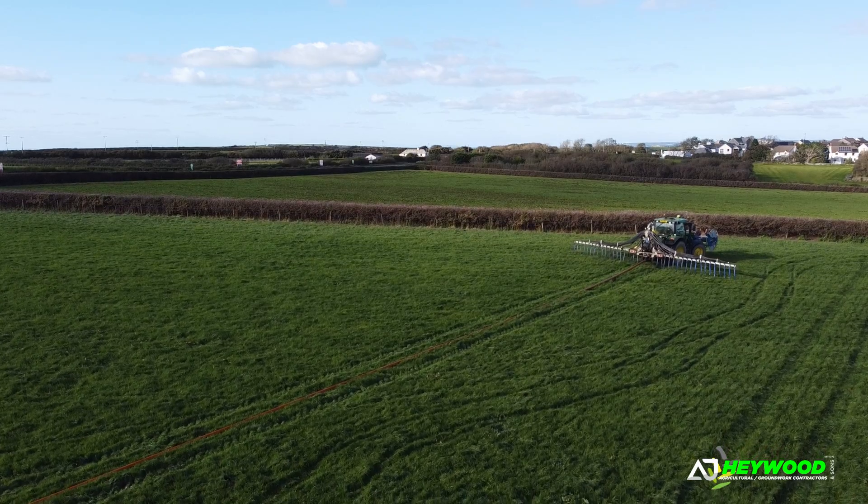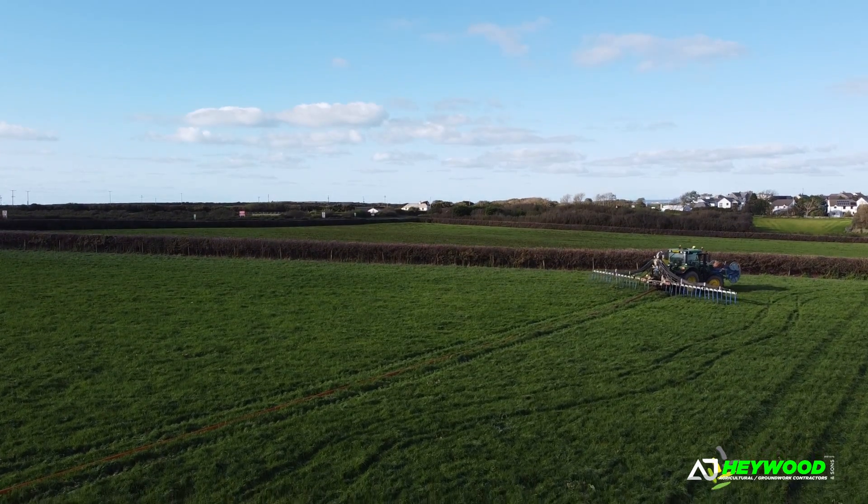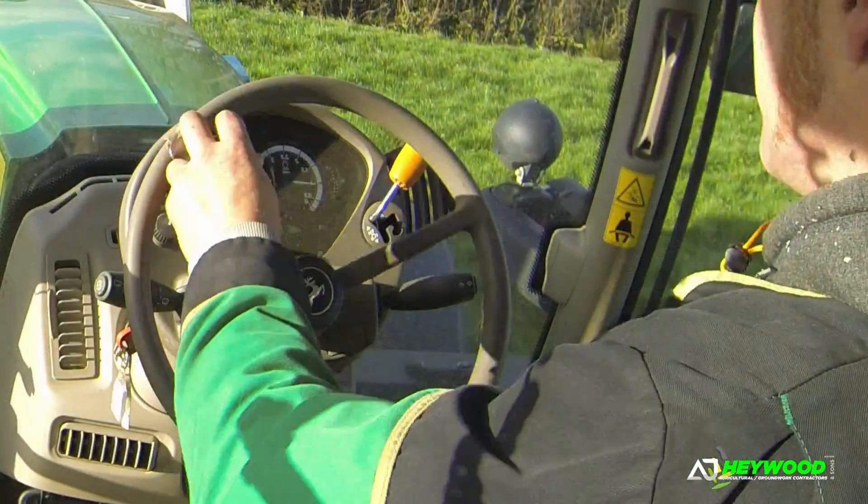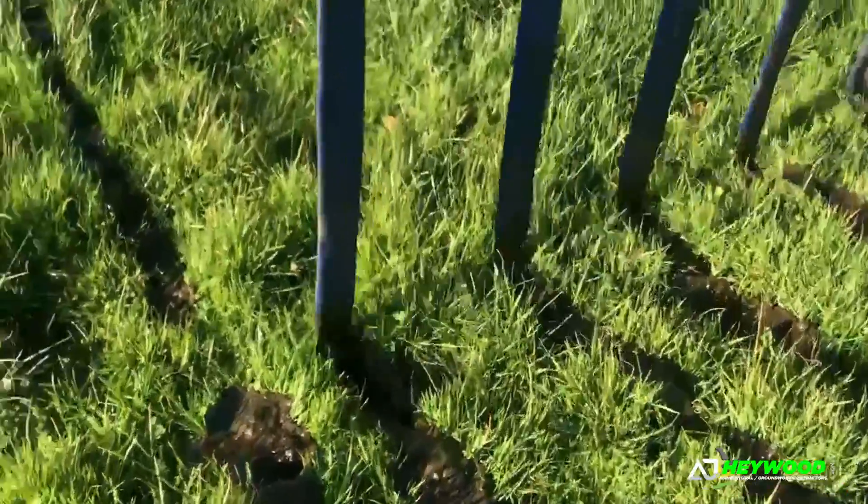I'll show you how I do the turns, just to limit over-spreading on the headlands, so you're not overdosing as best as you can anyway.